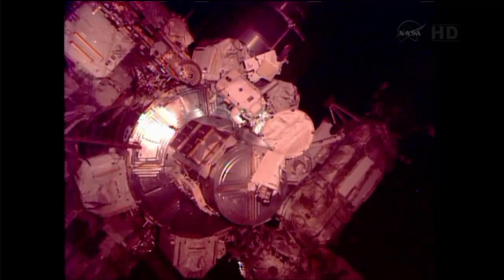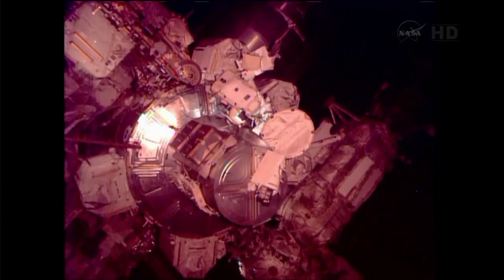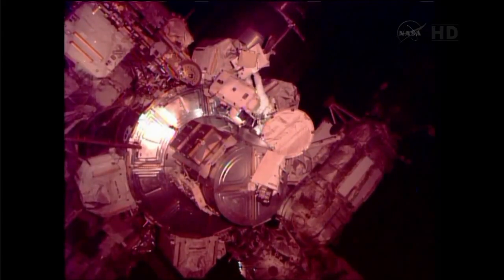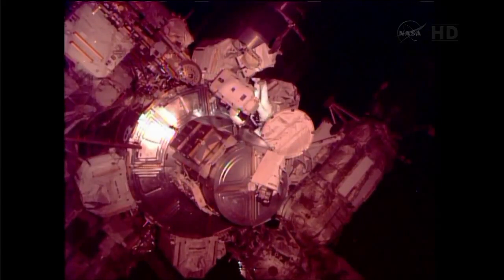Handle is down, manual isolation valve is down. All the tabs that connect your BRT and your mini workstation are up. Tethers look great. Your tethers and things look nice. I like your safety tether pack. All is in order, my friend.